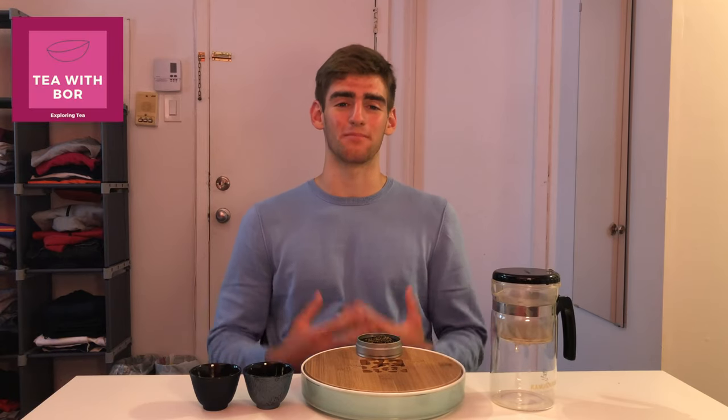Hey guys, welcome back to Tea with Boar. My name is Boar and today we're brewing Golden Monkey Tea. In this episode I'll briefly explain what Golden Monkey Tea is, then I'll show you guys how to brew it, and then finally we'll do a taste test. Let's get right into it.